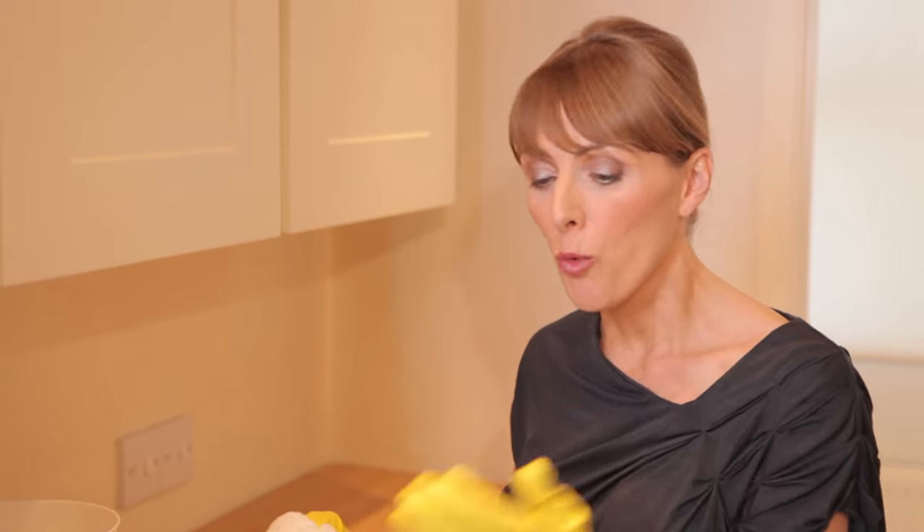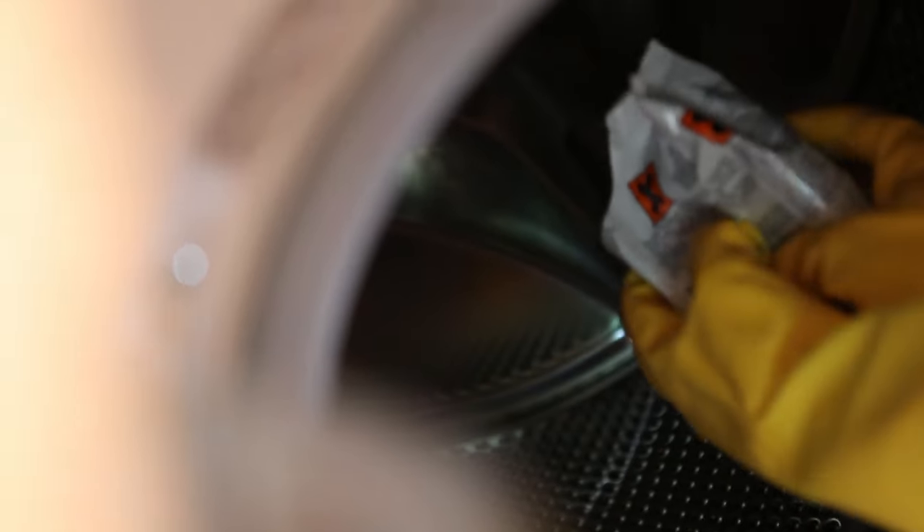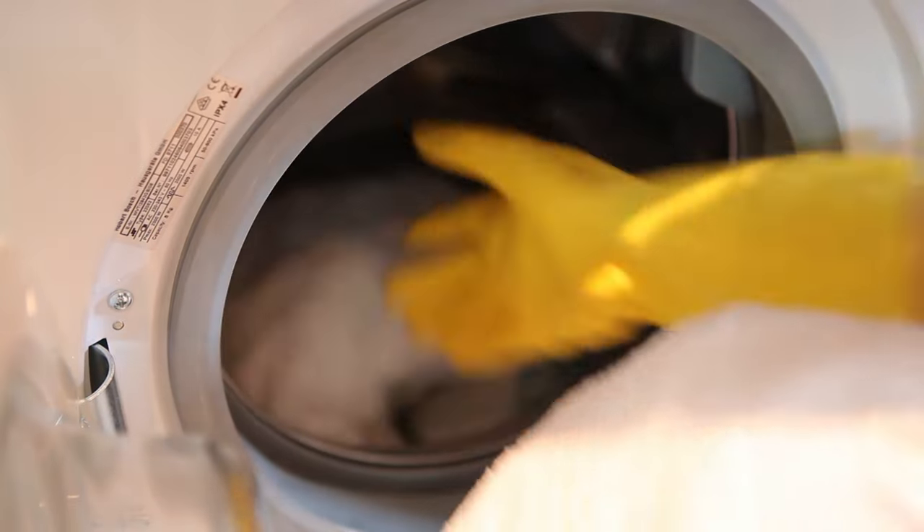And this is how simple it is. Make sure you weigh your fabric to determine how much dye you'll need, then wash your fabric through and leave it damp. Now for the dyeing bit. Wearing rubber gloves, simply tip the dye powder directly into the drum of your machine and finally add the items that you want to dye.